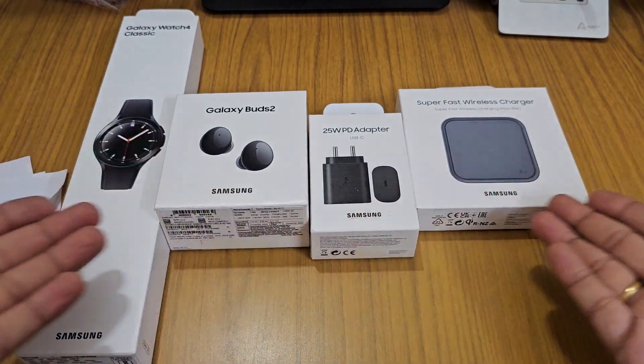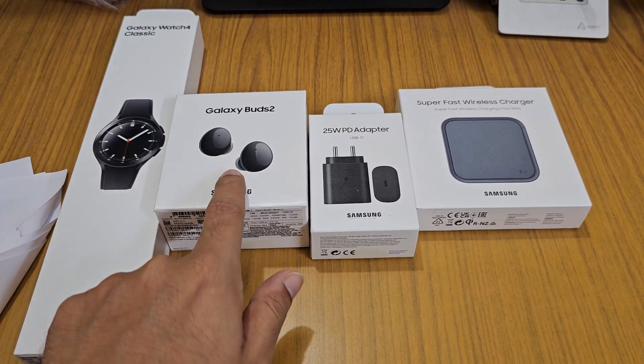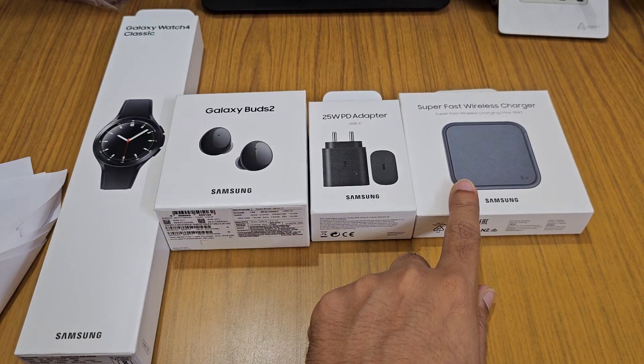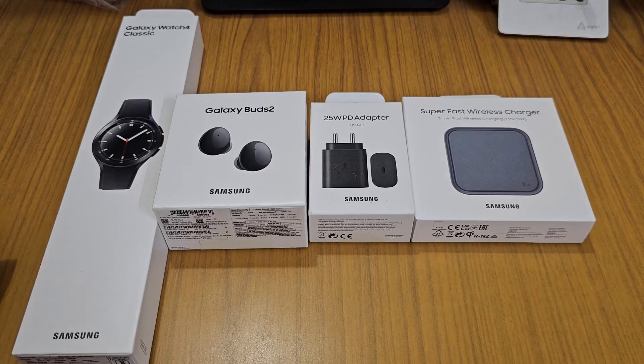So my friends, these are the four products we get when buying a Samsung Galaxy S23 Ultra bundle: the Galaxy Watch 4 Classic, Galaxy Buds 2, a 25-watt charger, and a fast wireless charging pad. Thank you for watching! If you have any doubts, feel free to ask in the comments. I'll also link where you can buy these products. Stay safe, do subscribe, bye bye!